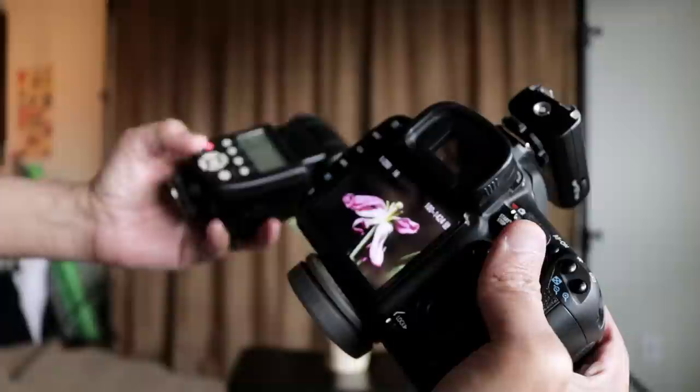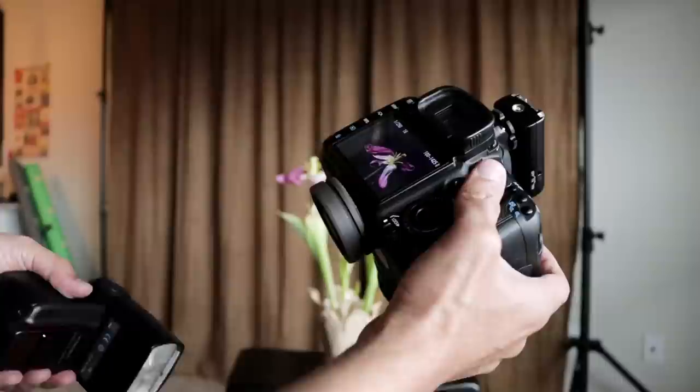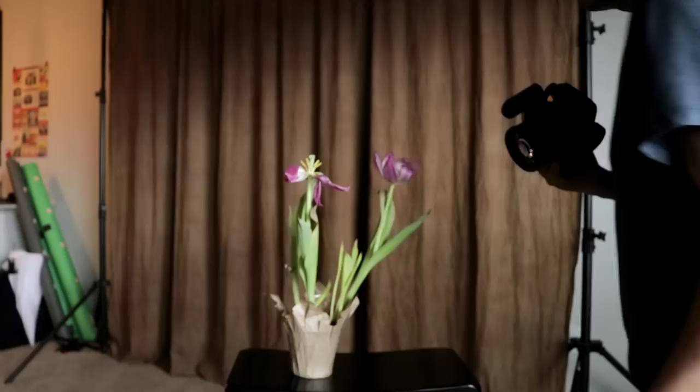This is pretty nice except for the fact that the highlights are blown out, so what I'm gonna do is adjust my flash down a couple of stops and we'll see where that gets us. So I've got my exposure down at this point, so the rest is gonna be about just getting a good composition and making this thing look really nice.